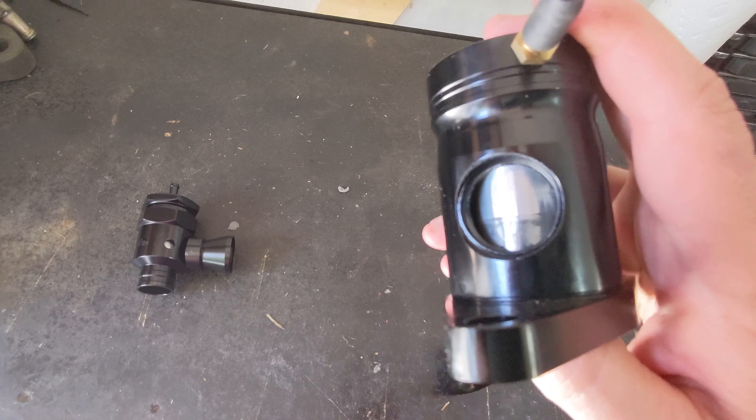I didn't go over the pros — obviously it's cheap, that's a good pro. You can also dial it in: you can turn this to make it tighter or looser. I'm starting it off pretty tight just because I don't want it to leak at all — that's the worry with these blow-off valves, that they'll leak.